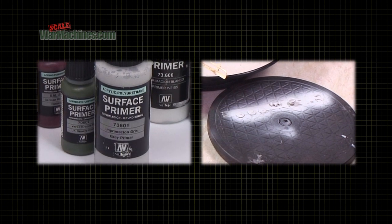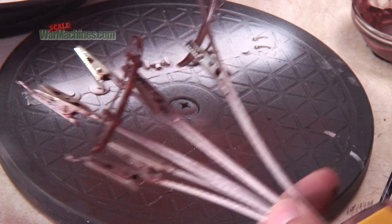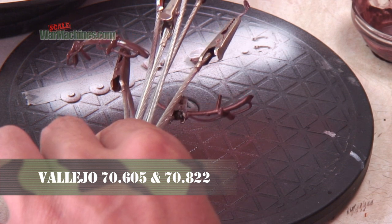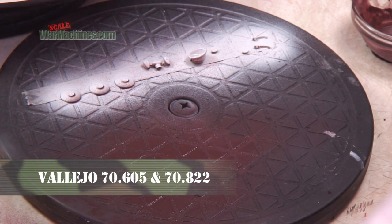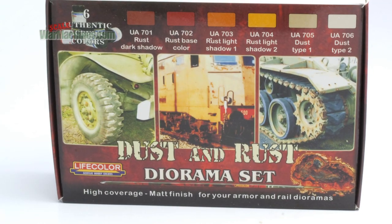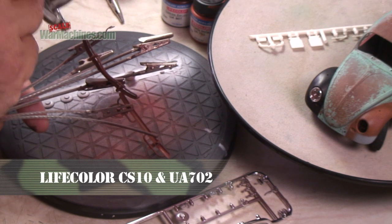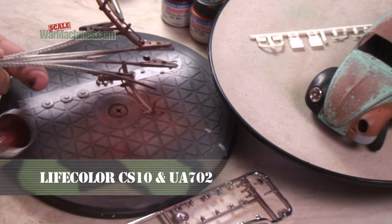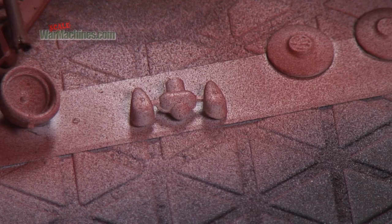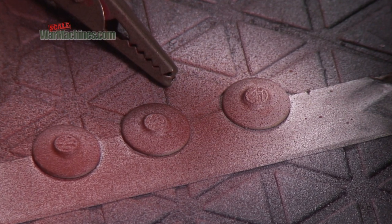After a coat of Vallejo Primer, painting can begin. We start with some rust shades applied with our Iwata Eclipse airbrush. Red Brown Primer and SS Camouflage Black Brown by Vallejo is sprayed over the bumpers as a base coat. We then reach for the excellent rust shades in Life Color's Dust and Rust Diorama set, spraying their rust base shade over the parts. Again, the paint is not sprayed evenly but stippled to create speckles of rust.